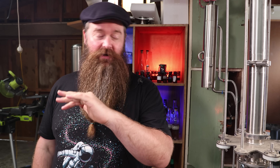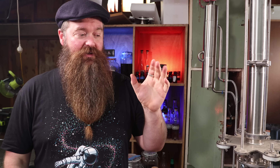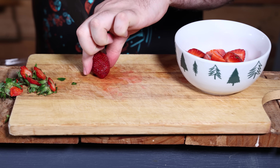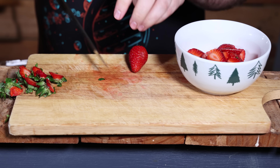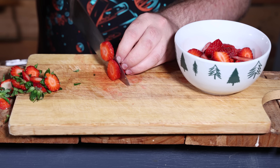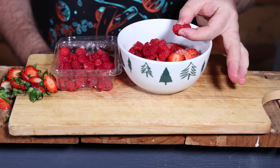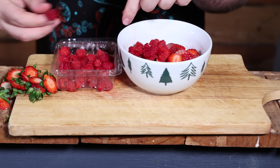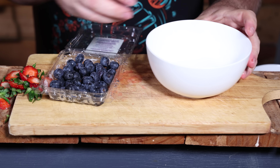Now it's time to prep the berries, which are going to make the gin pink. I'm using two different recipes: one is a mix of strawberries and raspberries, the other is blueberries. For the strawberries, I just cut the stems off and sliced them relatively thinly. For the raspberries, I gave them a little smush, made sure there was nothing crazy — no bugs or leaves in the punnet — and put those into a jar.